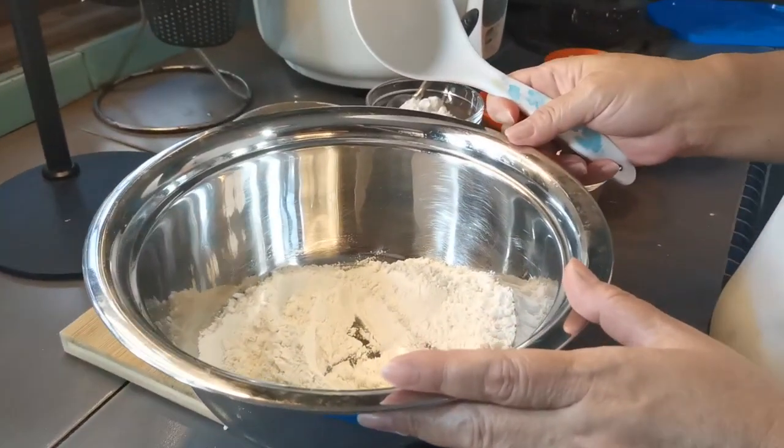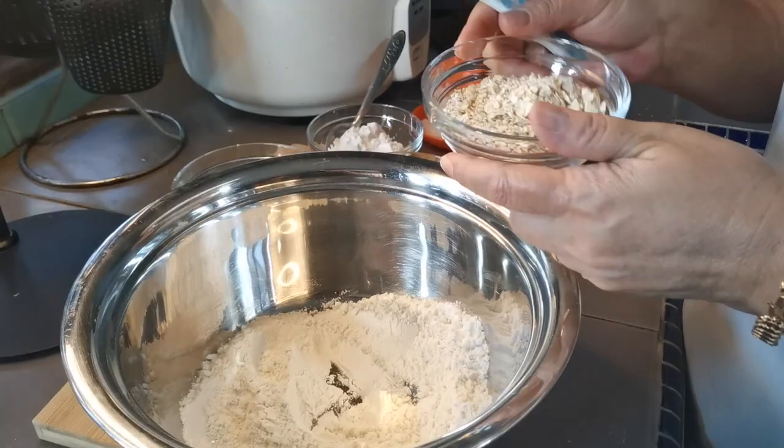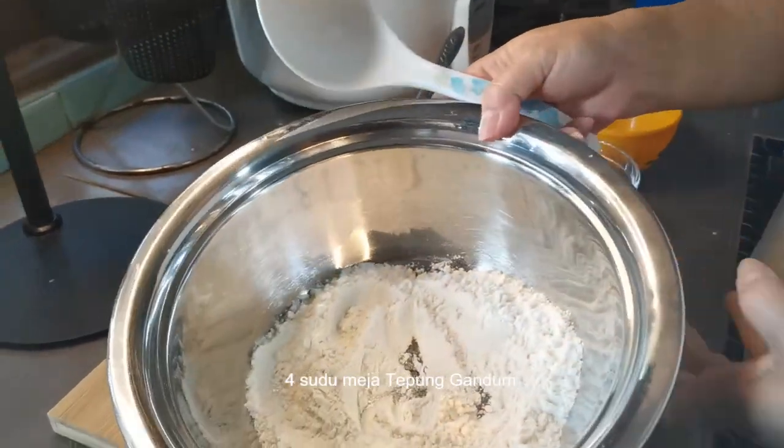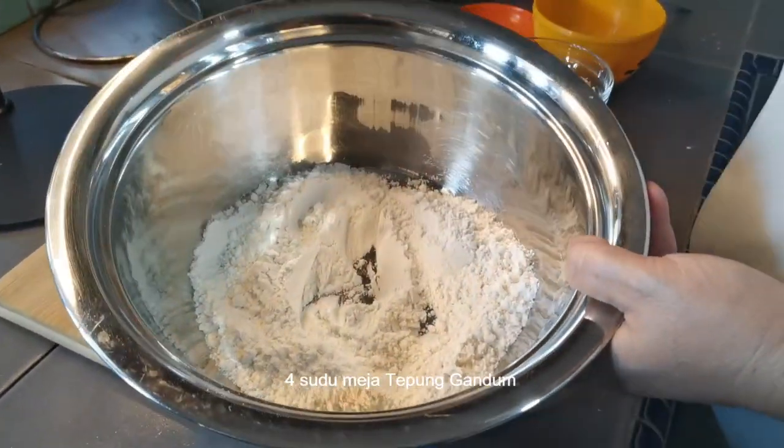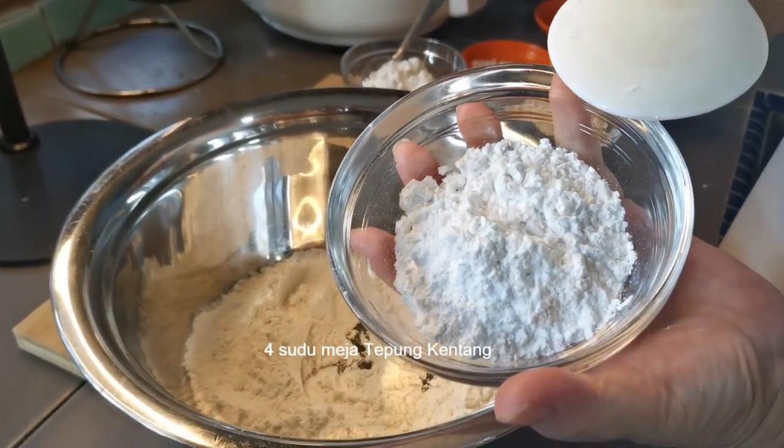This is what I want to do. Tepung gandum 4 sudut meja, tepung gandum 4 sudut meja, tepung kentang. (Wheat flour 4 tablespoons, potato flour.)